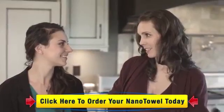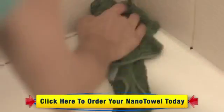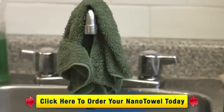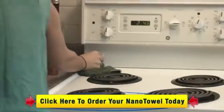My biggest pet peeve is all that gunk in the shower that rims the tub and gets stuck in the faucet — that soap scum. I used to go in there with a Q-tip to try and get it all out. But now with the Nano Towel, because of those little nano fiber fingers, it gets deep into crevices and just pulls that stuff right out.